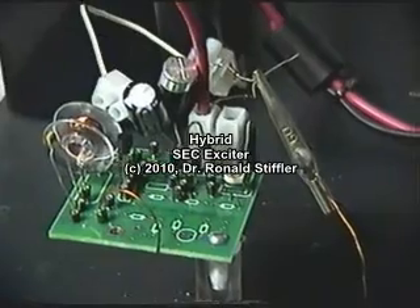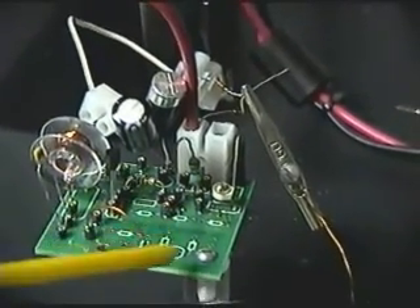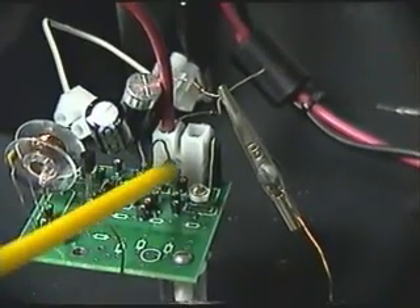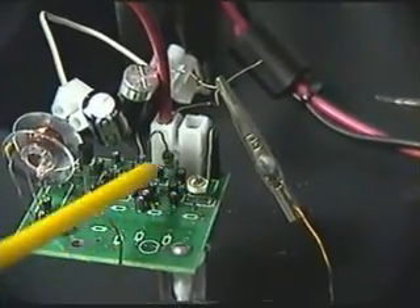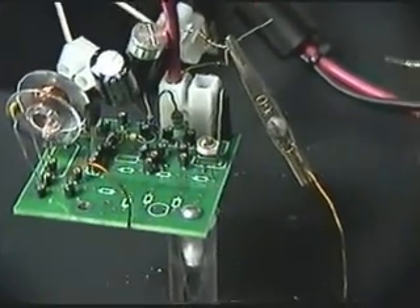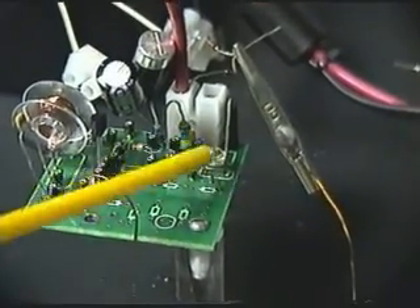This is Part 2 of the hybrid exciter. When I showed the schematic in Part 1, you would see that L1 and C1 were reversed. Here you can see on the board where this was normally where C1 was, and this is where L1 was, but they're reversed now.